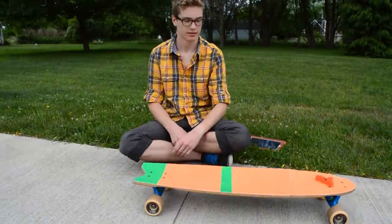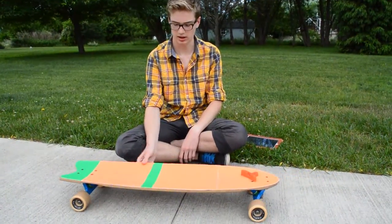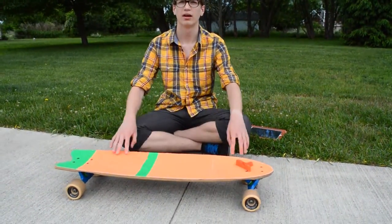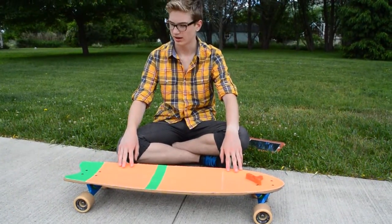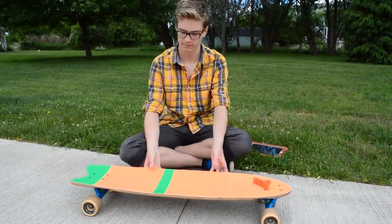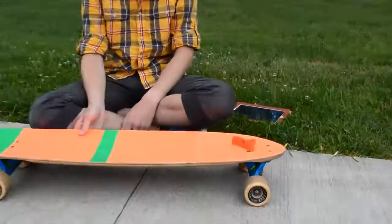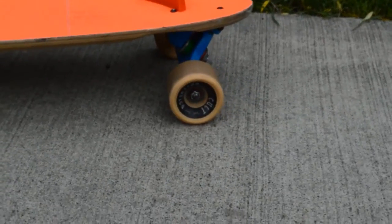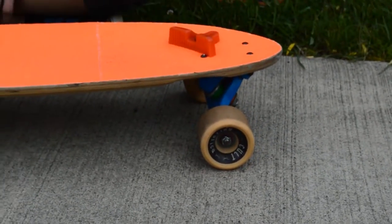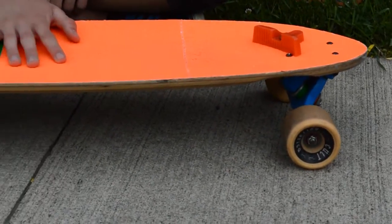How many plies does it have again? It's nine plies. What's it made of? It's made of Canadian maple. The airframe model is still being sold at $160 for the deck. This one isn't being sold anymore — it was $140, which I think is worth it.